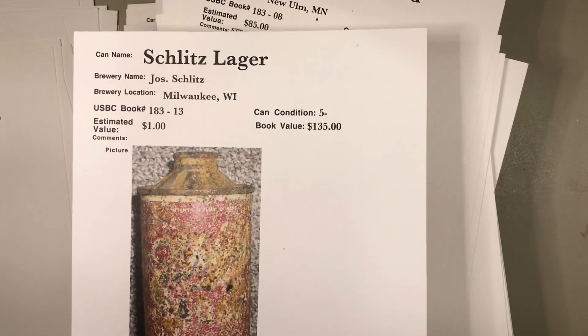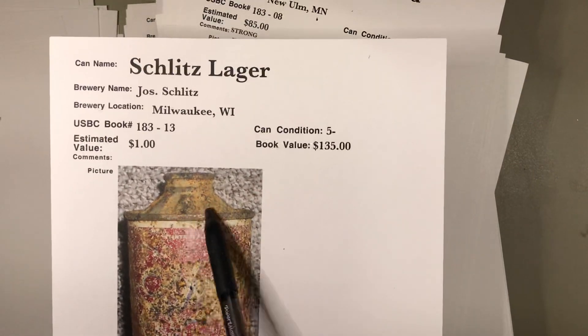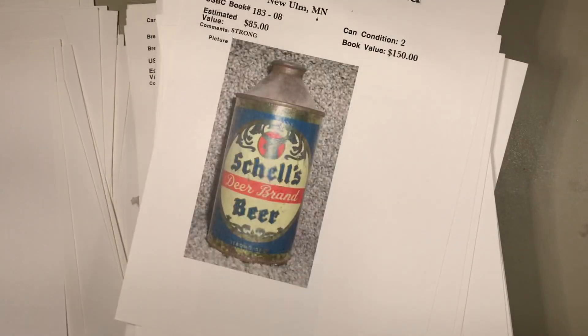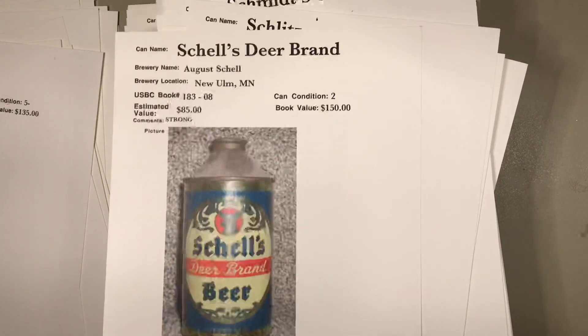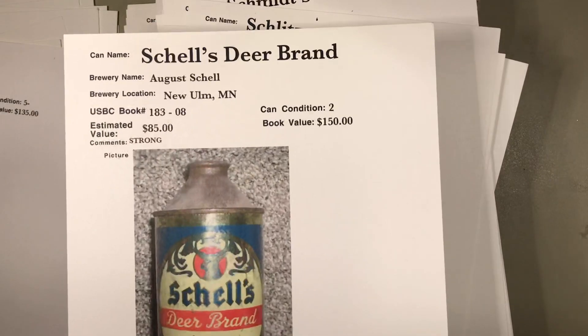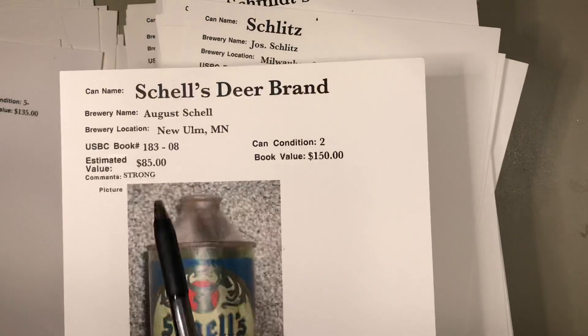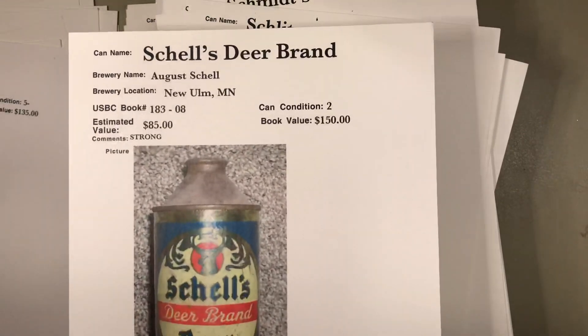That's called a low-profile inverted rib cone top, and that was one of the first cone tops made. It would have a flat bottom and inverted little ribs in the top. This was made by Schlitz. Shells and New Ulm, Minnesota — the second oldest family brewery in America. That's a fairly tough metallic can and this is the strong version, valued at $85 — that's a bit much.